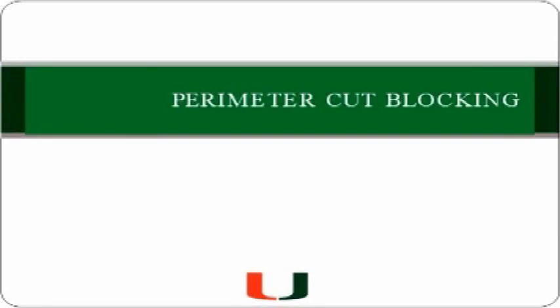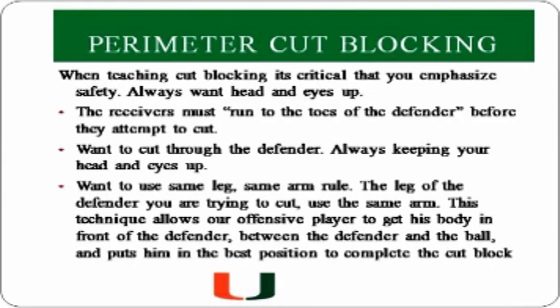The next drill I'd like to talk about is perimeter cut blocking. It's very important that when teaching cut blocking, it's critical that we emphasize safety. We always want our head and eyes up. The receiver must run to the toes of the defender before they attempt to cut. We want to cut through the defender, always keeping our head and eyes up.